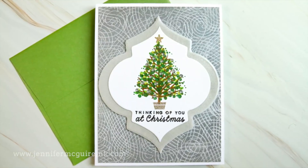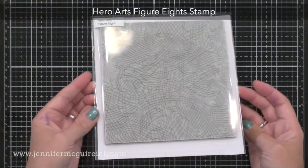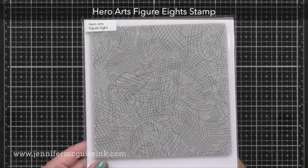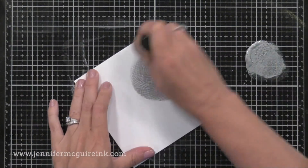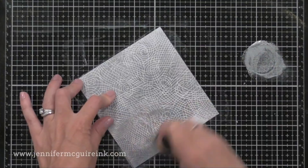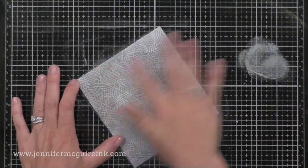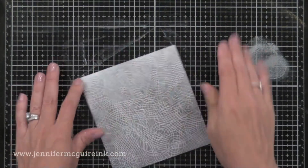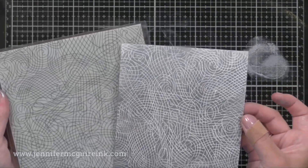I like this resist technique so much I have another example for you. It's a great way to get a really unique look out of background stamps — this time I'm using the Hero Arts figure eight stamp, clear heat embossed on white card stock. I'm just using the metallic ink as-is with an ink blending tool going right over it. You can see the clear embossing resists the ink. I'll rub off the extra with a dry cloth or just use my fingers — it really helps to rub the color in. Really a lot of shine and great for a backdrop on a card.